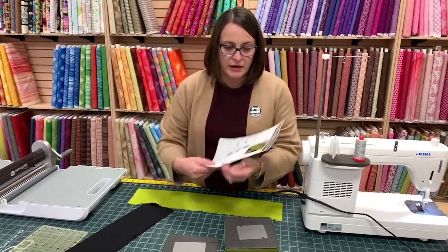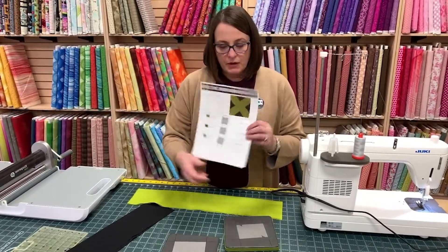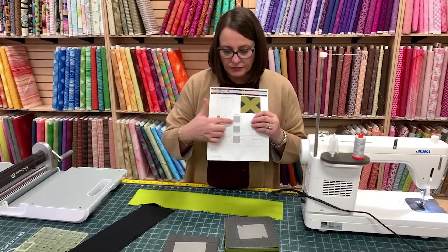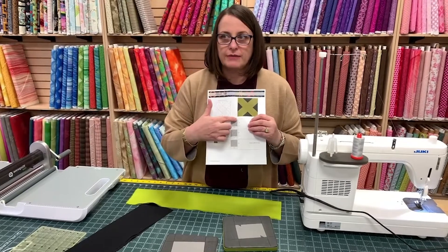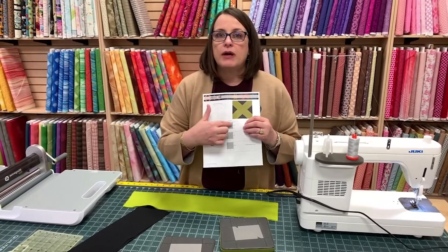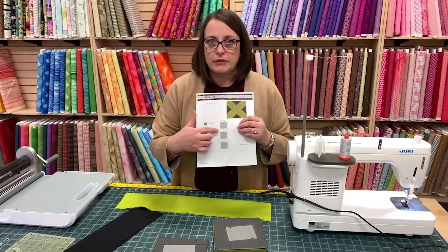So this is the pattern. One thing I want to go over — when it says four patches, that means four triangles, half square triangles here. So you don't need to cut out four squares — just two squares, four triangles if you're rotary cutting.